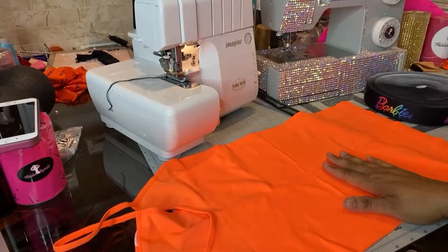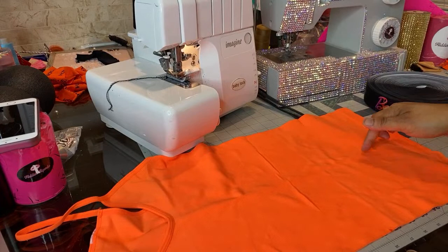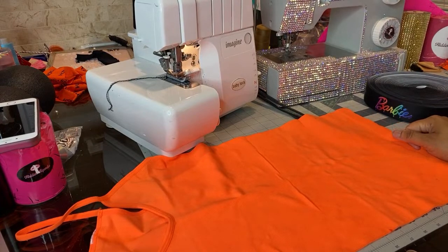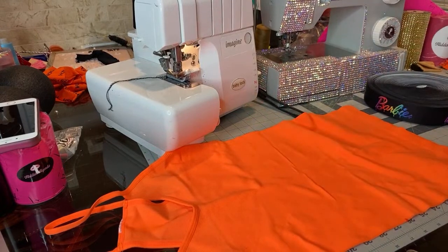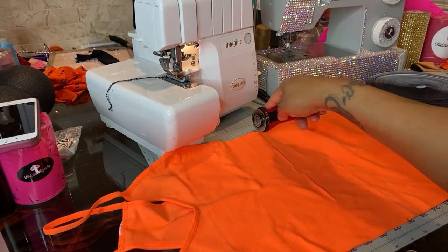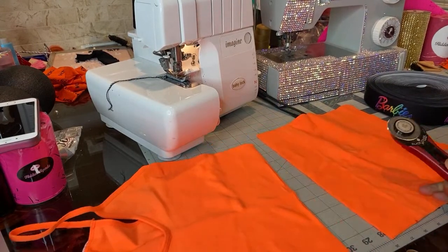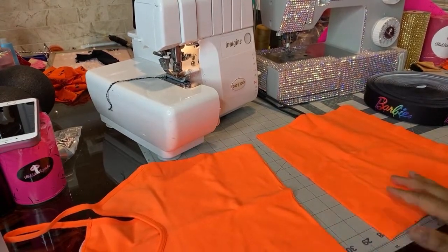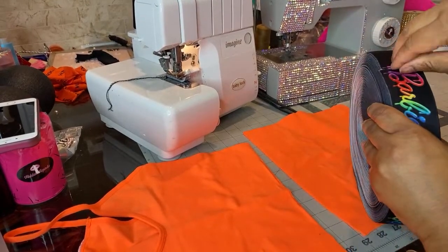Depending on what we want to do with it, we can turn it into a mini little romper, or we can dice it in half. Let's just dice it in half. Now we've got a top and a bottom, and all we need is to take our elastic.